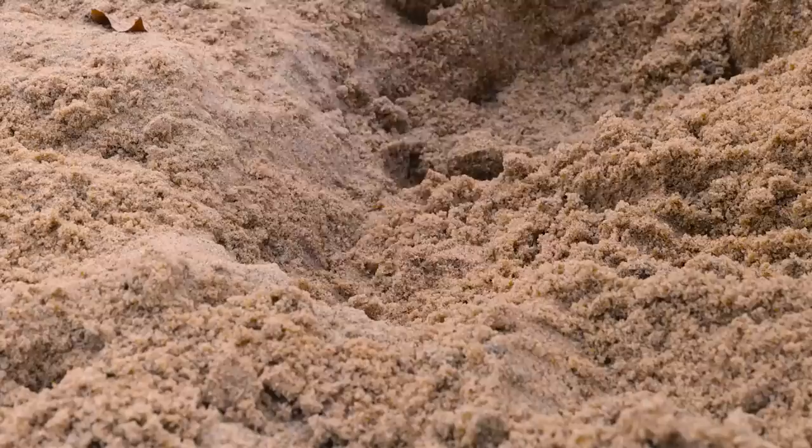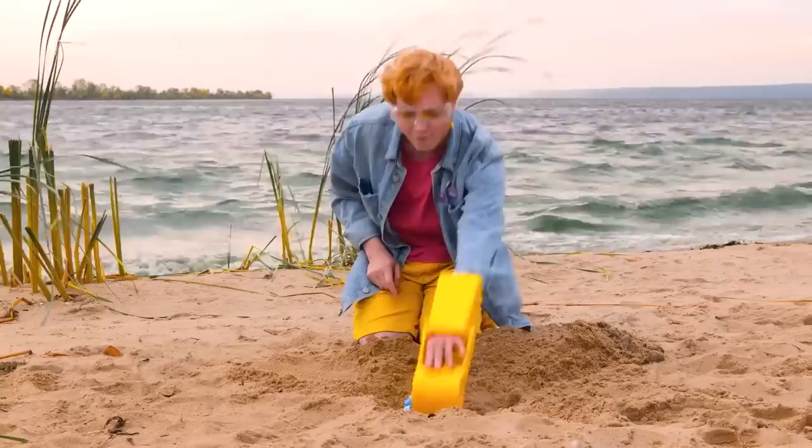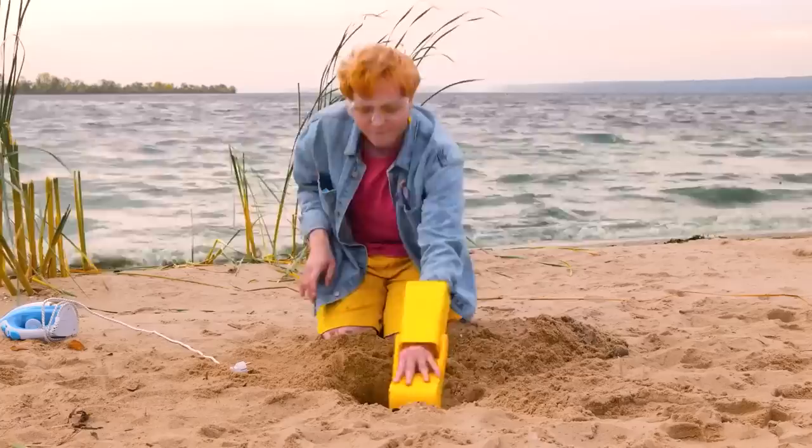Wow, a phone — does it have any bars? An iron — just think of all the grilled cheese we can make. A rainbow huggy-waggy. Now that's what I call treasure.